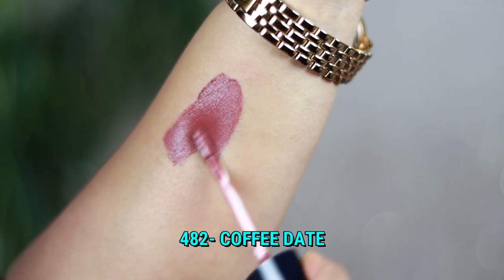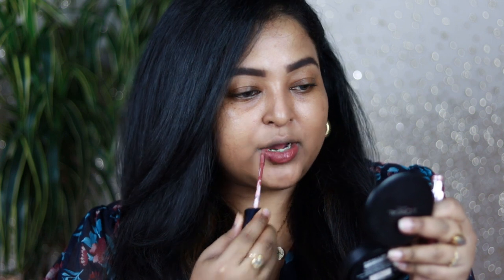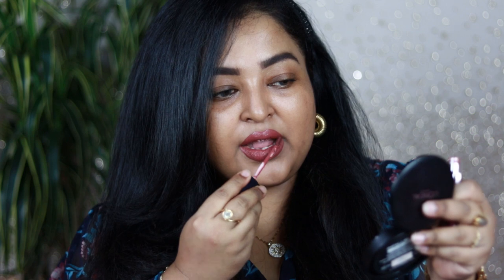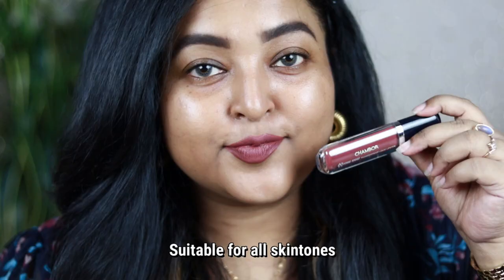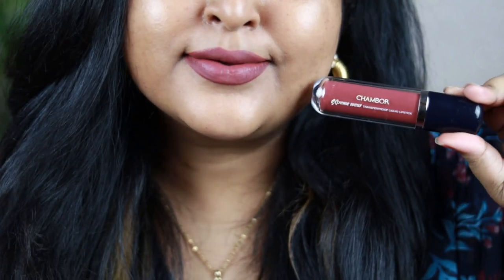Shade 482 is one of their best-selling shades and definitely works on all skin tones. If you're searching for that perfect mauve-brown shade with hints of pink, this is it. It has a neutral undertone so it looks beautiful on all skin tones. As you can see, I'm swatching all these shades on bare skin and this one complements my bare skin really well. It's a perfect shade for the office, college, or everyday wear — I absolutely love shade 482 Coffee Dead.